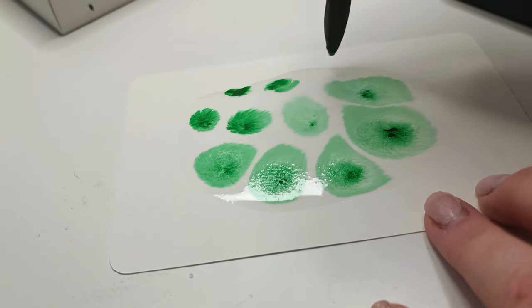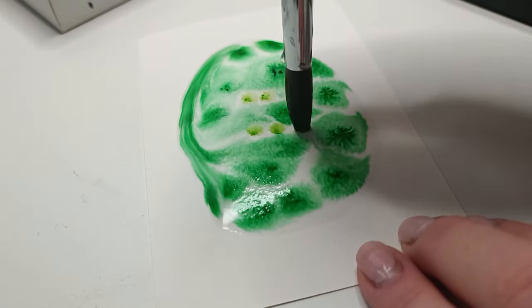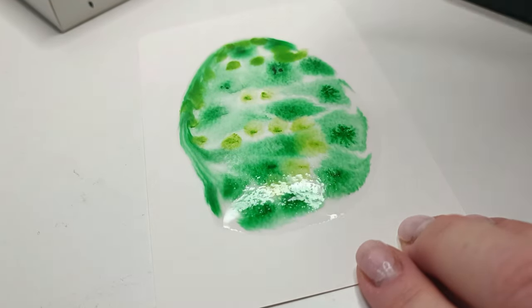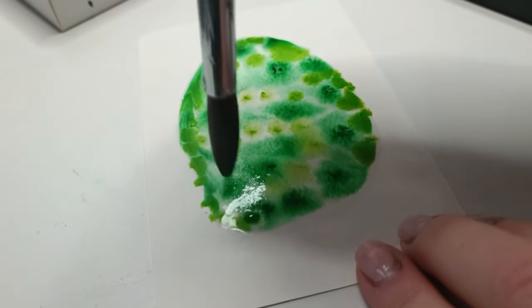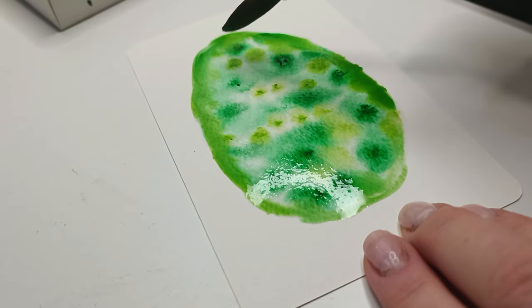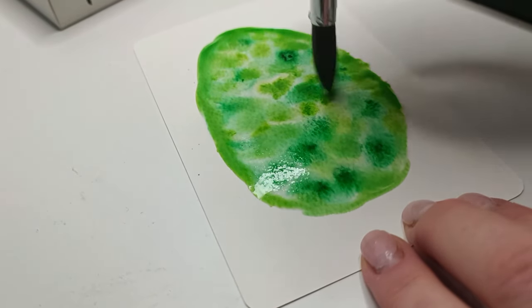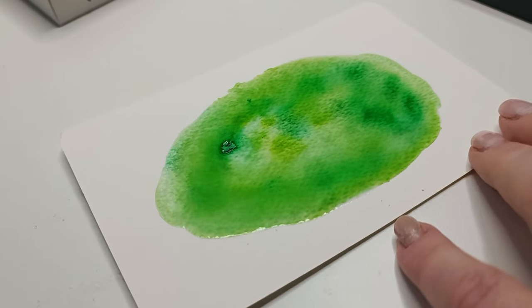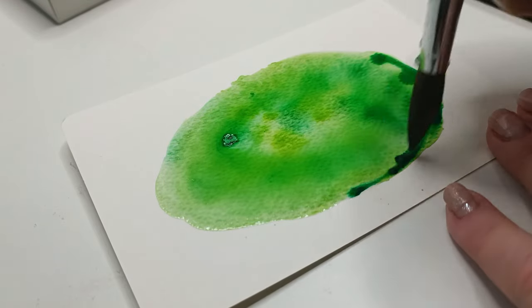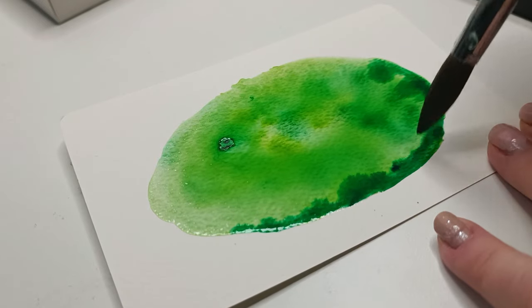I wasn't sure what was going to happen, and then I realized I probably made too many dots — but I absolutely love watching how they disperse in the water, so once I started I couldn't stop. On the second page I didn't take any risks. I was a little lost — I was making what looked like an egg or something — and I overthink a lot.